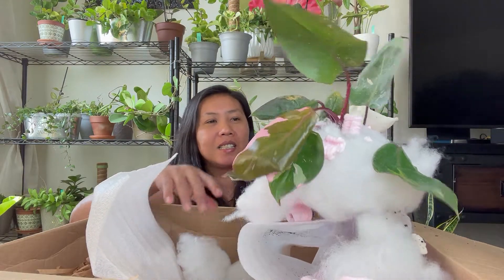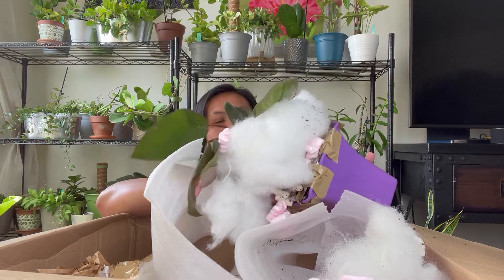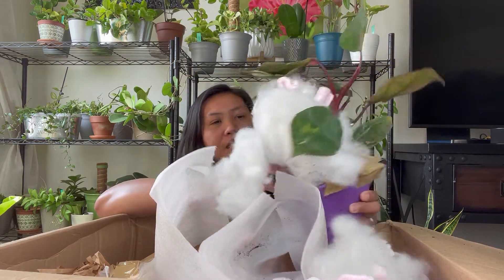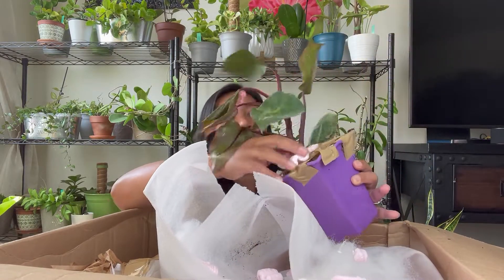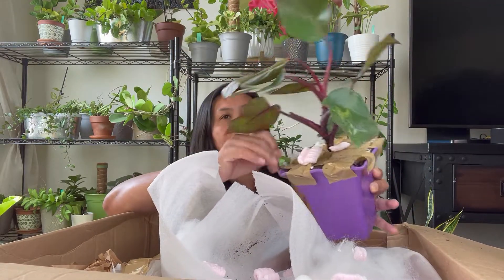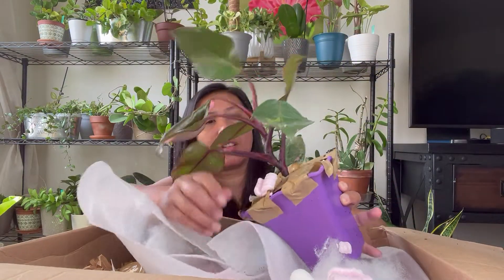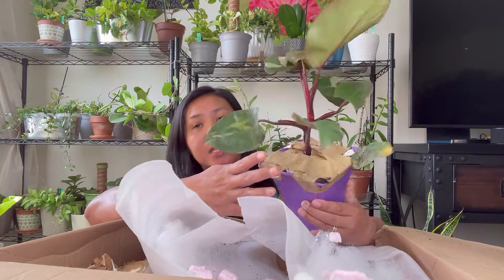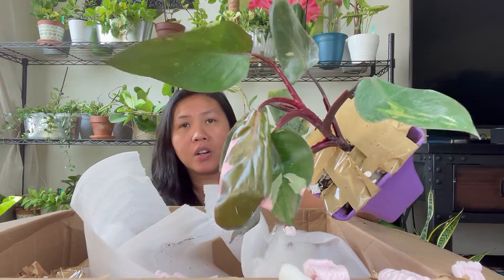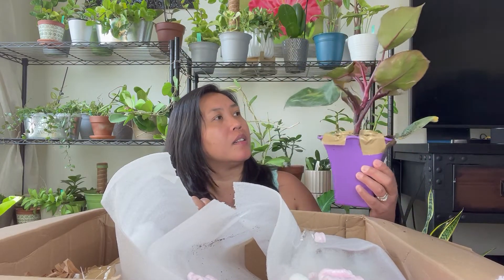It's a Pink Princess! This is really pretty nice and it's really big — this is an adult plant, look at that. This Pink Princess is really affordable for such a big plant. You may as well contact her; I will put her link down below.